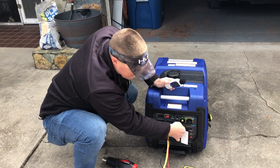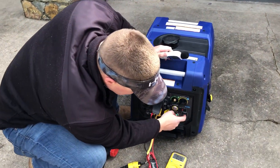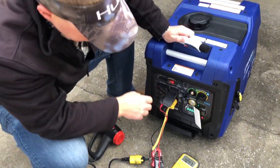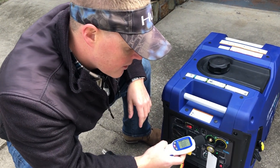Nothing is running as you can see. We'll go ahead and click over to eco mode. You can hear that throttle down, and we'll turn on the decibel meter.